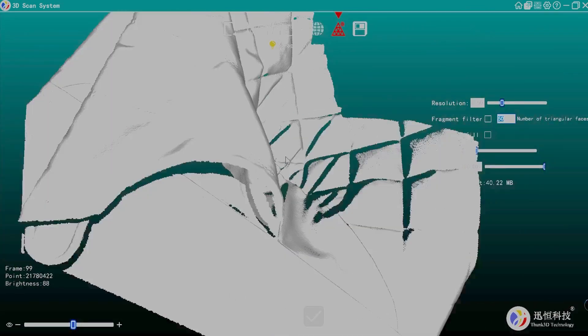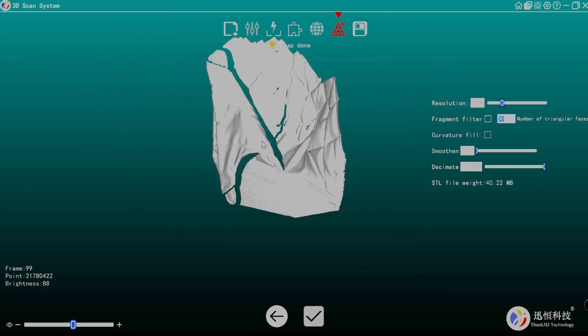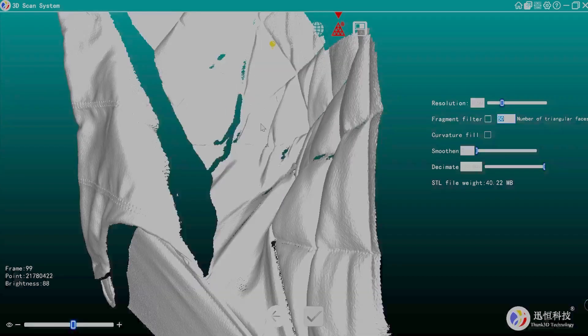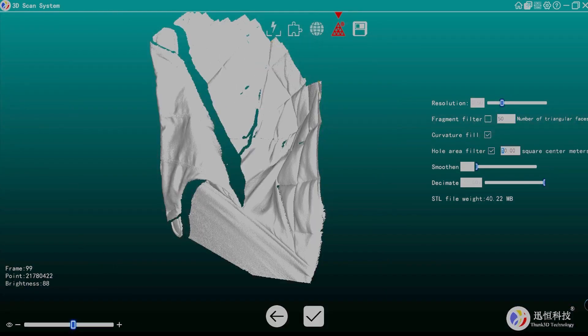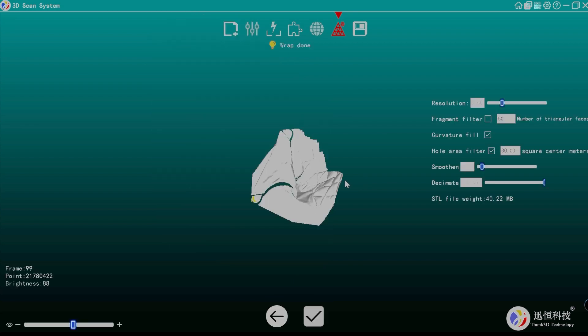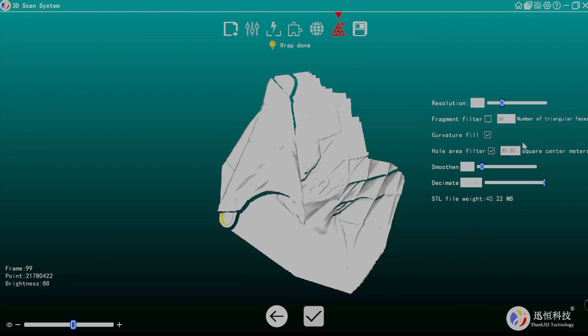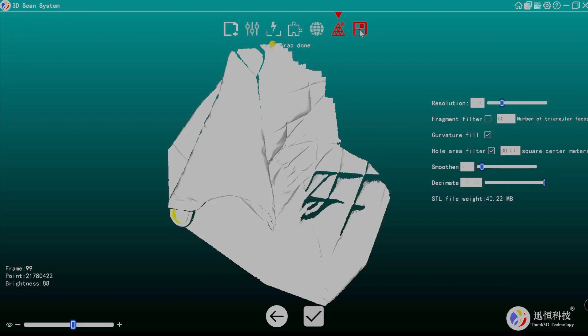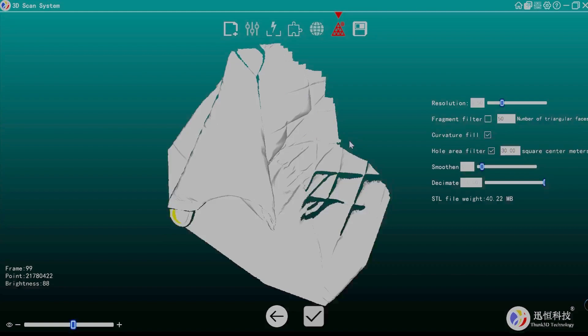It's a bit overexposed on the screen recording but we get a lot of different details. You can change the resolution, do curvature fill — let's say 30 square centimeters — add some smoothing, and some decimation to optimize the mesh. After reprocessing you can see it's smoother, some holes are fixed, and it looks better overall. Click the export icon and you get your STL file in both raw and refined versions.